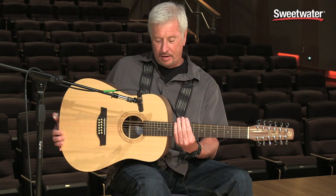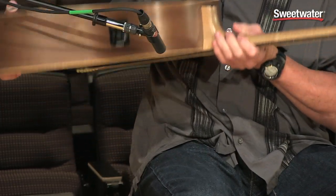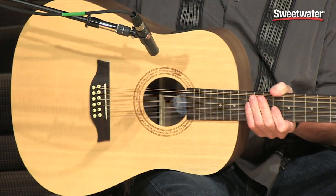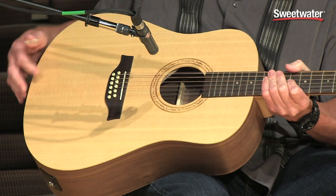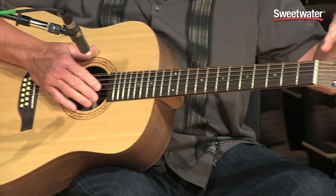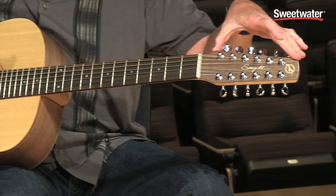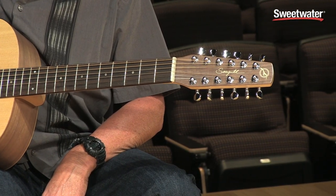It is made of 3-ply Walnut rims and back. You can get it either with a pick-up system in it or without the pick-up system. It has a solid spruce top, a rosewood bridge, rosewood fretboard, and once again the signature Seagull bullet headstock which allows for straighter tuning and a guitar that stays in tune.